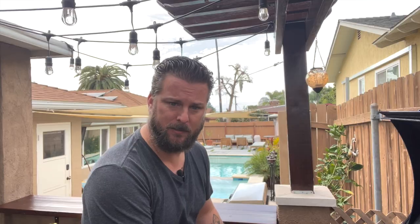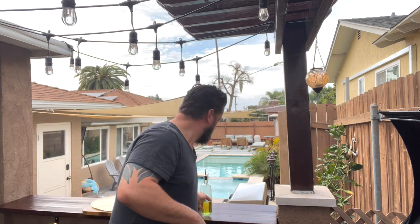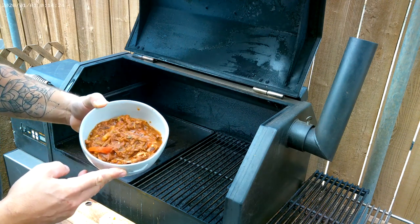We got the Yoder set up here at 300 degrees. I've got the skillet in, as you can see. This thing is so amazing. We're going to run a little bit of avocado oil in there and then we're just going to fry up our meat. We got leftover Ropa Vieja — that's going on.